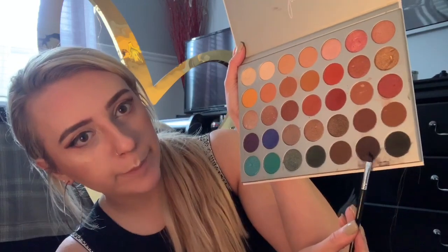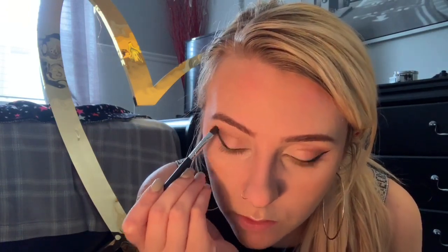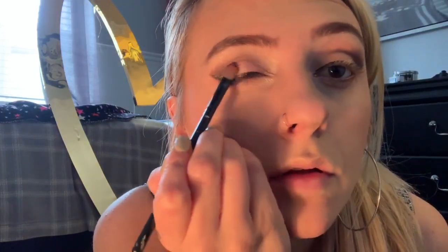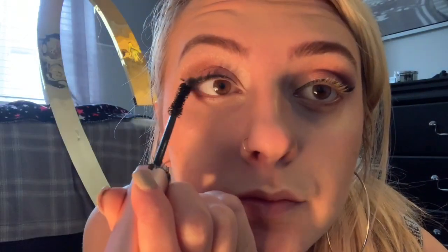So I kind of wanted to darken up my look, because Valentine's Day is supposed to be sexy, right? So I'm grabbing this brown and going to the crease and blending this out. And grabbing the same dark reddish brown color from before, I'm just going across the middle part of my lid with this. Sorry for all the repetitiveness — this part I'm just going to go over my eyeliner again, because once you put eyeshadow over your eyeliner it doesn't make it look as bold. So with my favorite mascara, the Better Than Sex Mascara, I'm just going to go over my eyelashes a lot and make them as dark as I possibly can.